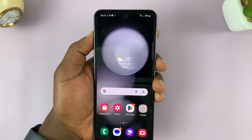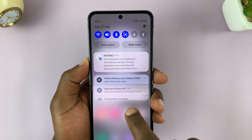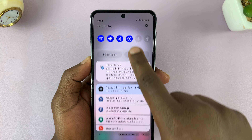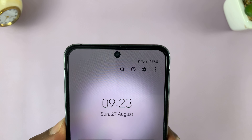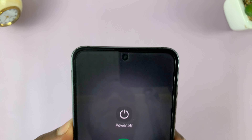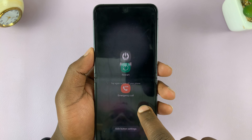You can also bring up the power menu by swiping down from the notifications panel, then swipe again to reveal the quick settings. At the top there you should see a touch-sensitive power button which you can tap on, and then you have the option to power off or restart your Galaxy Z Flip 5.